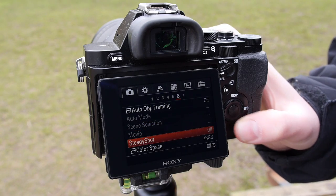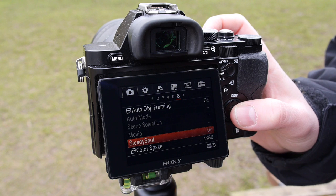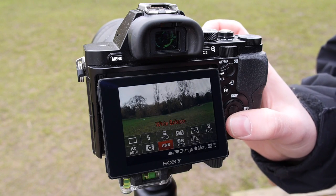Make sure your image stabilisation system is switched on as this will help you to achieve sharper images when light levels fall and also at longer focal lengths. If you're using a tripod however, you should turn this off as it may affect the sharpness of your images.